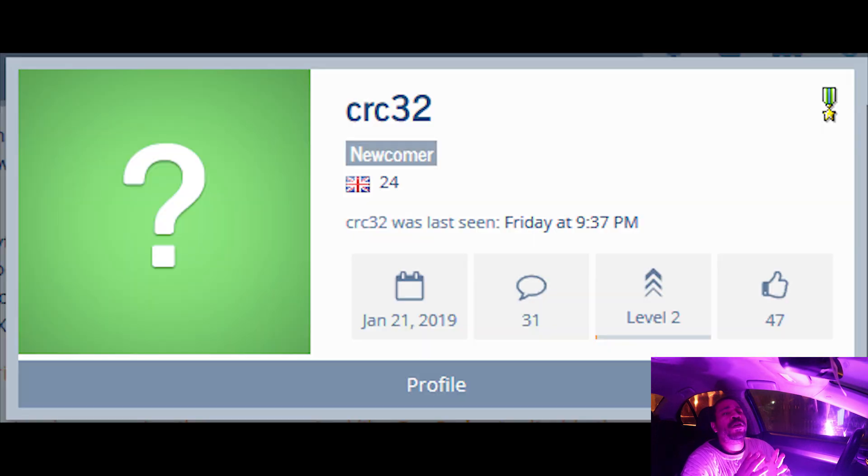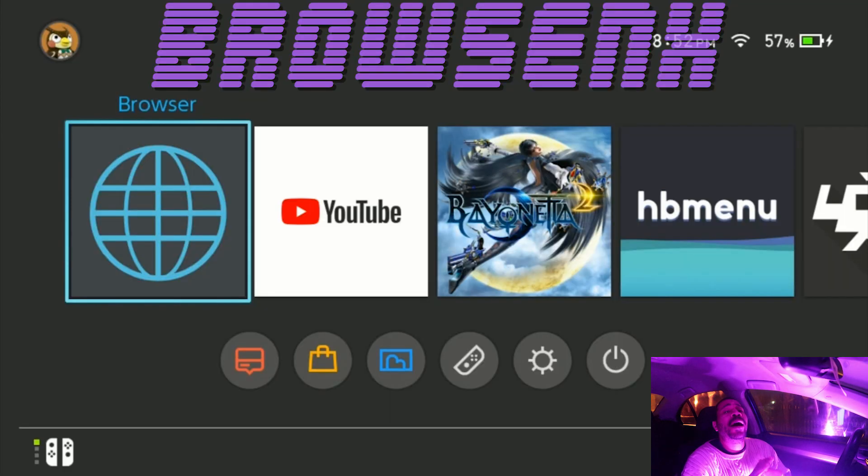CRC32 from GBA Temp put up a work-in-progress application called Browse NX. Browse NX is a simple way for you to access the fully functional web browser on the Nintendo Switch.